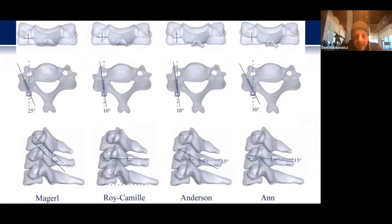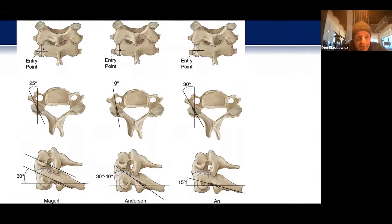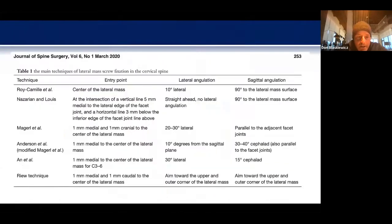There have been numerous descriptions of placing lateral mass fixation over the years — from Roy-Camille to Magerl, Anderson, and on — each with various angles to achieve proper screw placement and entry points. The technique I was taught and have used for a long time is what Dan Riew described: an entry point 1 millimeter medial and 1 millimeter caudal to the center of the lateral mass, aiming towards the upper and outer corner of the lateral mass. It's a lot easier than trying to remember angles and puts you in a more anatomical position.